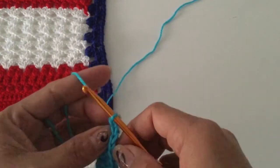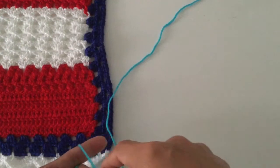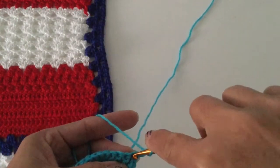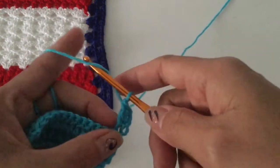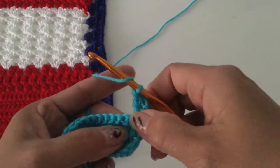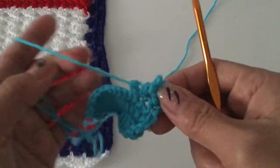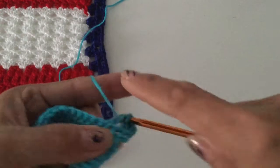For the double crochet cluster: chain three and then start from here — do a double crochet, then skip one. Into the next one we are going to start our double crochet cluster. Chain one, skip one, and then double crochet cluster.